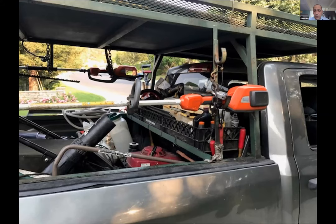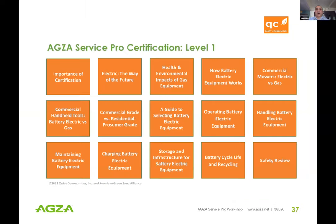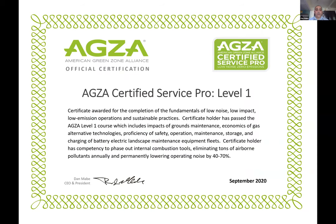We teach high-volume crews things like: mount your tools, lock them up — they're more expensive up front. We're shadowing these high-volume mow-blow-and-go crews every day, verifying the durability of these electric tools. The ones you see in this image are going on close to two years old. It's very important to engage the workforce and provide information so that when they make these big investments they'll be successful. That's why we have our Service Pro Certification — online, in Spanish and English — in collaboration with our non-profit partner, Quiet Communities.